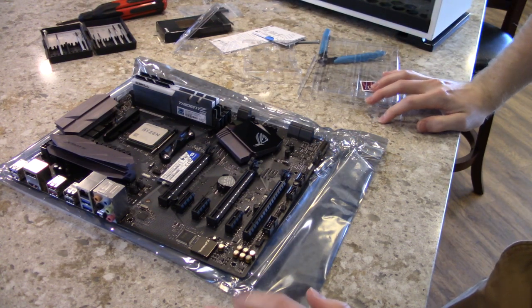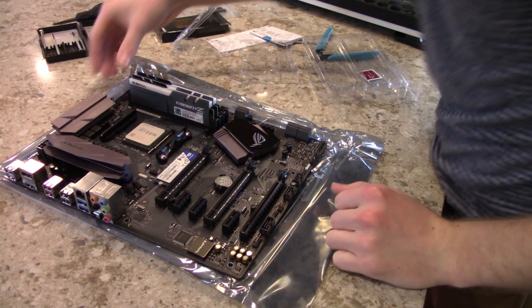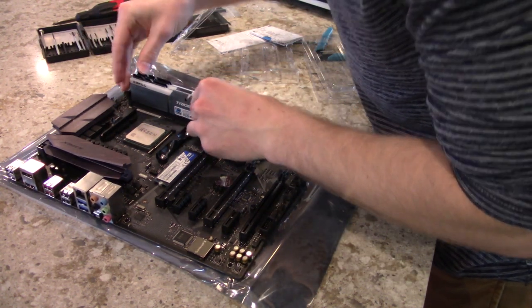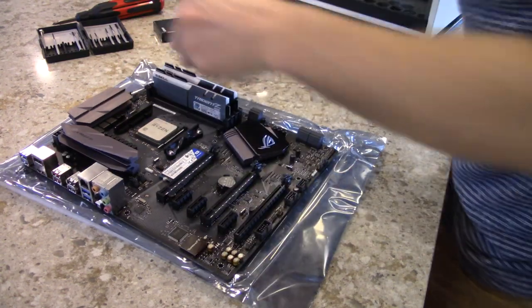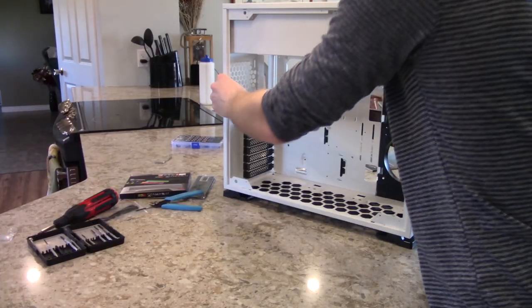That's most of everything — correction, I checked the manual and this actually has to go in the fourth slot. Okay, it's in. Now that we're done with that, we jumped over that.